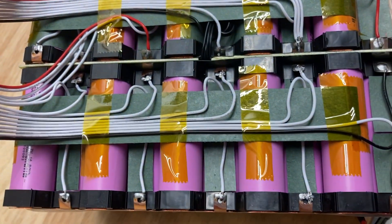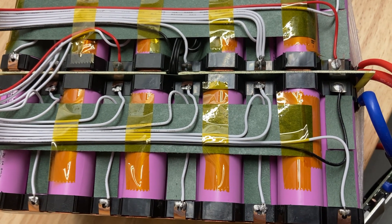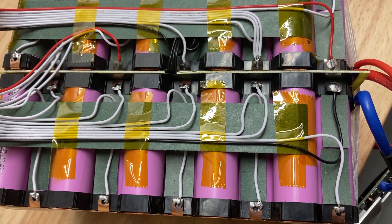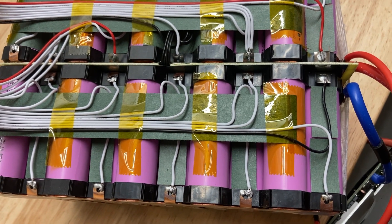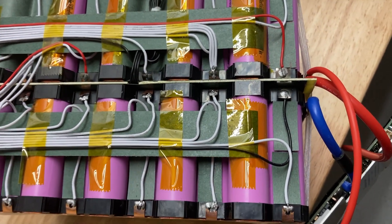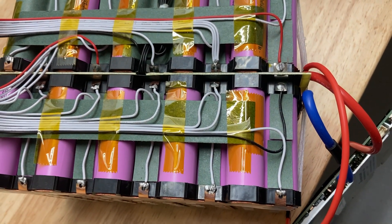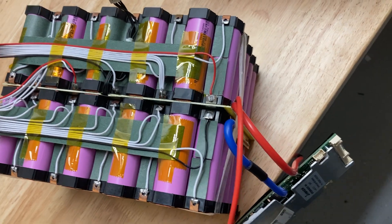The balance lead wires have insulation rated at 80°C. So if you get your cells over 80°C and you're not insulated with something more — like the fish paper — you'll melt through the insulation of the wire and could short out. Shorts are bad.